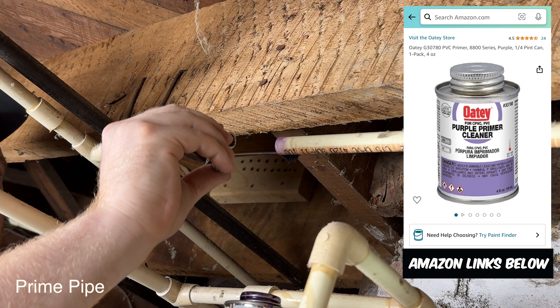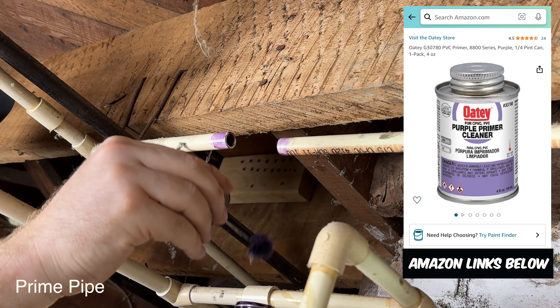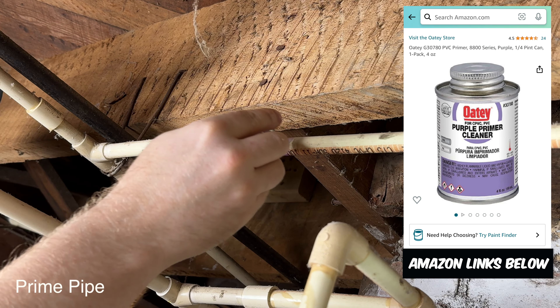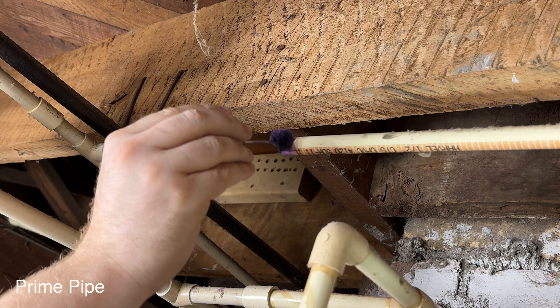On half-inch fittings the pipe only goes into the fitting one half of an inch, so you don't need to get too carried away when you apply your primer and cement. If you recall from my priming and gluing video, this actually softens the pipe — not cleans it — which is a common misconception.